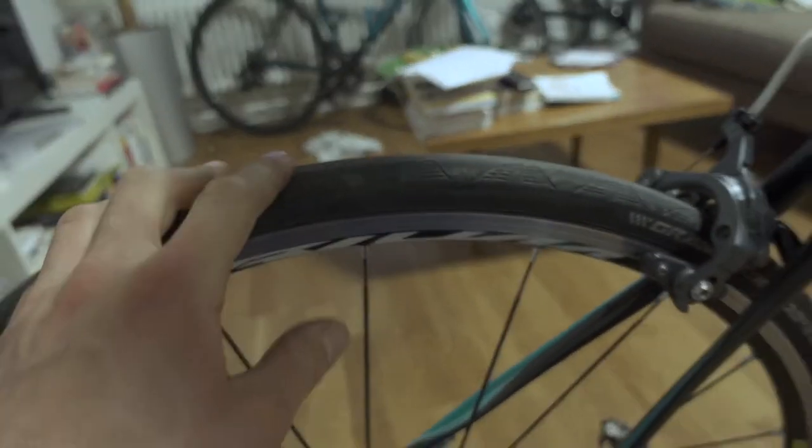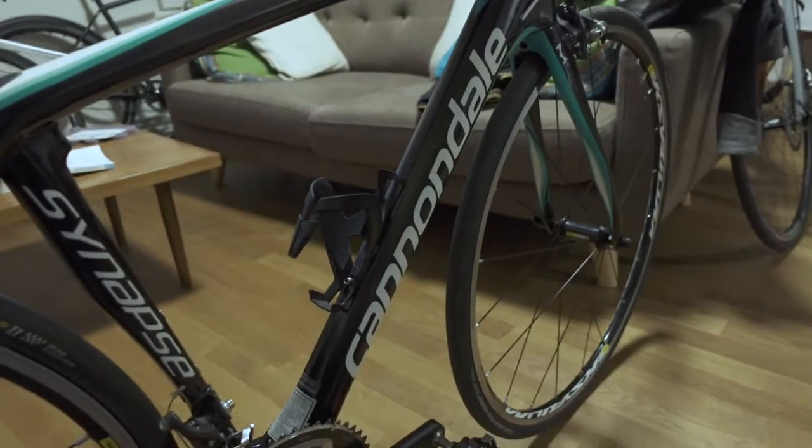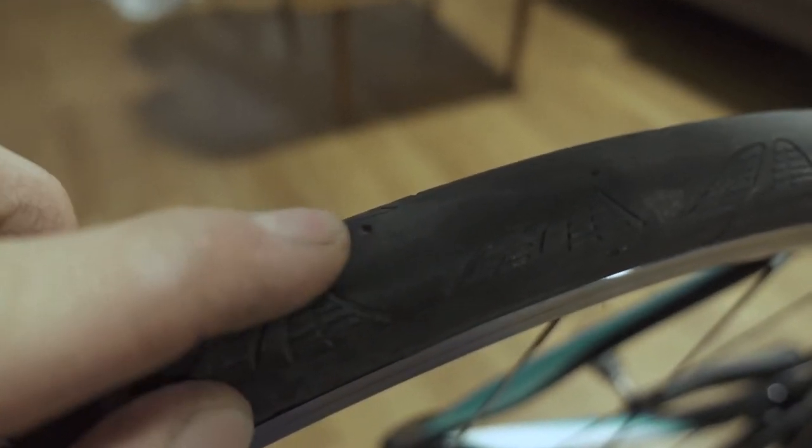The rear tire will always wear out first, and you can see the wear indicators on the Continental tires. They have two indicator points — if you can't see them anymore, that means the tire is really worn out and you should change it, because those indicators go in pretty deep.